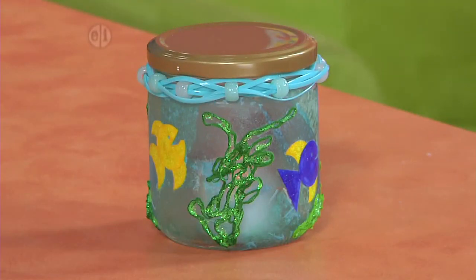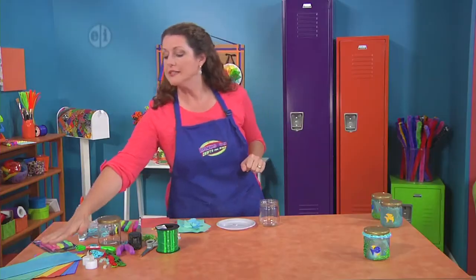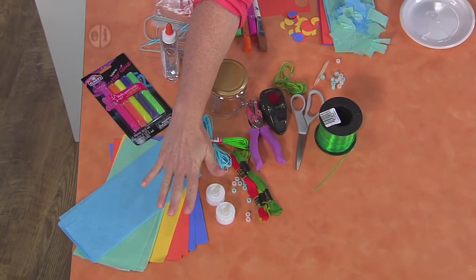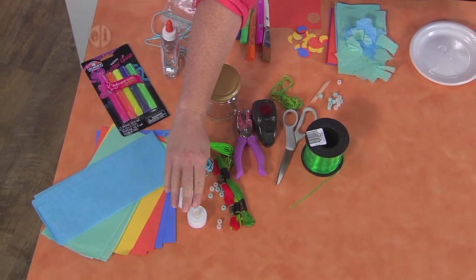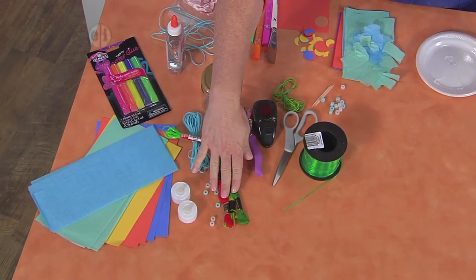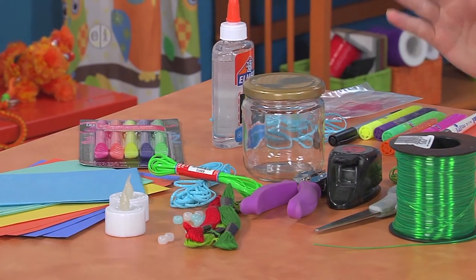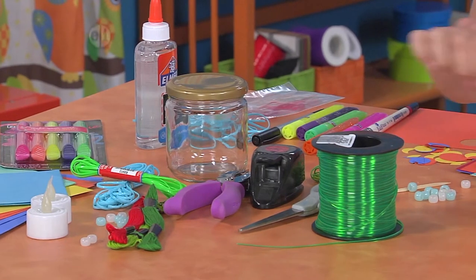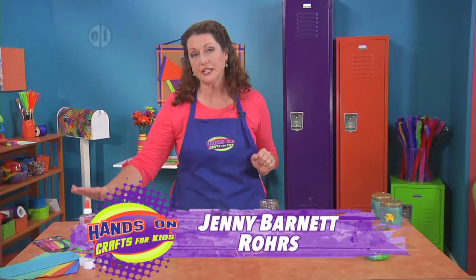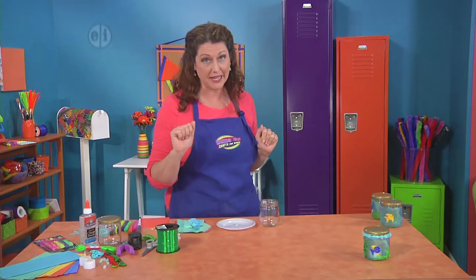Next up we're going to make this adorable nightlight and you only need a few household items. You're going to want to get together some tissue paper, some colored cardstock scraps, some battery-operated votive lights, some embroidery floss, some plastic lacing and beads, some things like a hole punch or small punches, scissors, some lace. Don't forget you're going to need some glue and some neon glitter to make it fun.